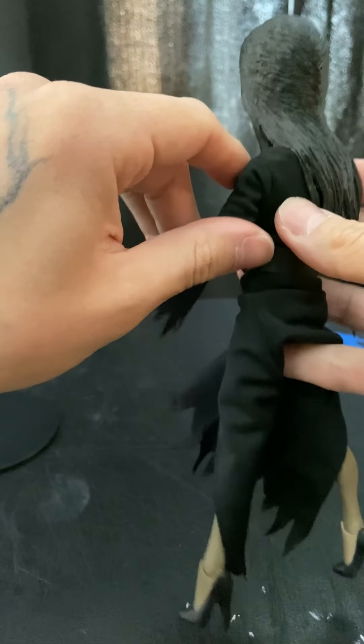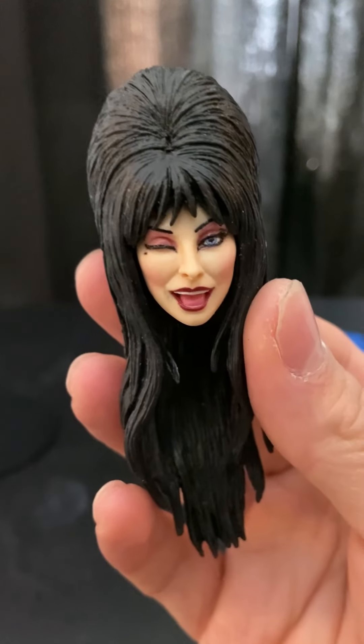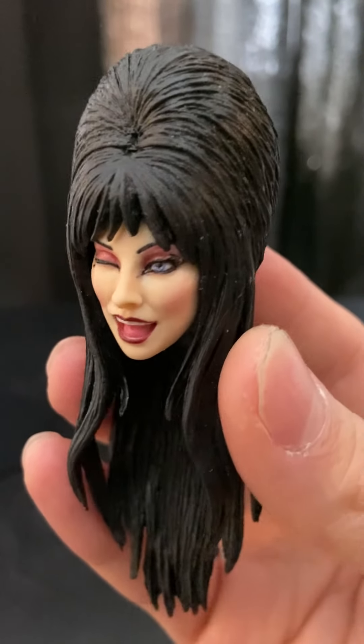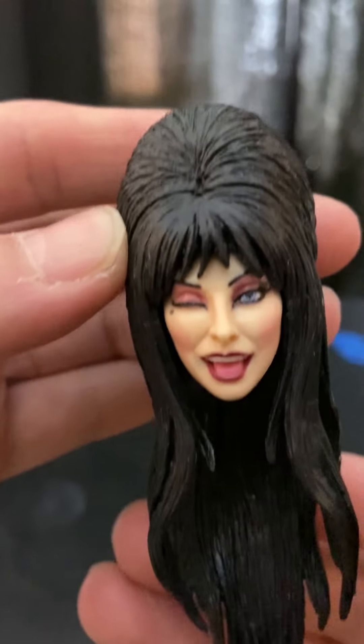Now let's take a look at her accessories. She comes with a little winking face — look at that, this looks amazing guys! I'm blown away by this NECA figure. Look at that hair — the paint job. I highly recommend this figure.